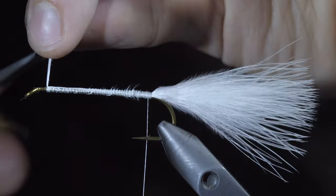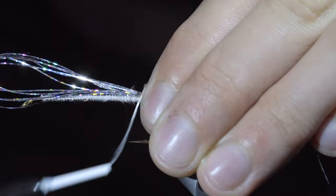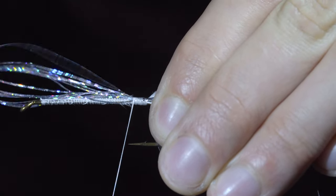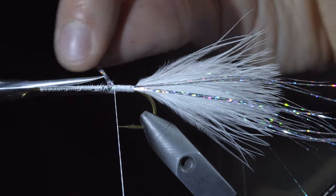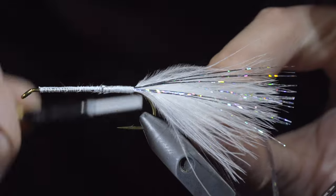Once complete, we'll snip the excess and grab some silver hollow tinsel. Secure about eight fibers tightly to one side of our fly, snip the excess, and do the same with the other side. We'll now snip these to length, leaving them to be just a bit longer than our marabou.